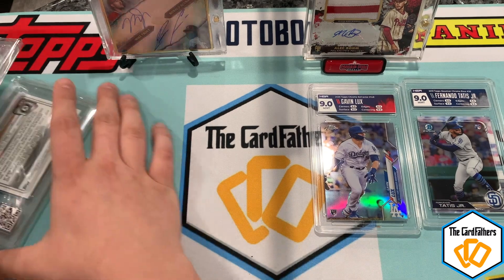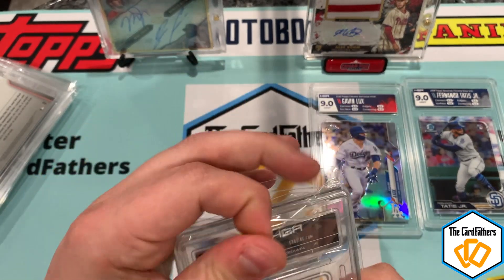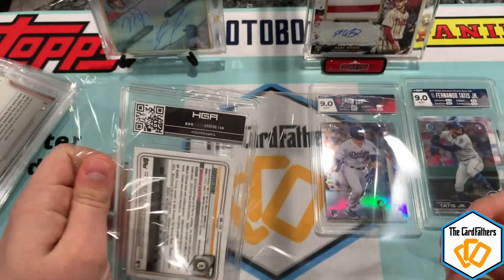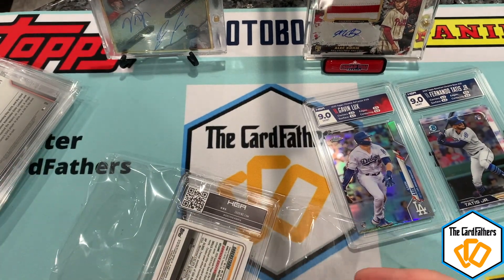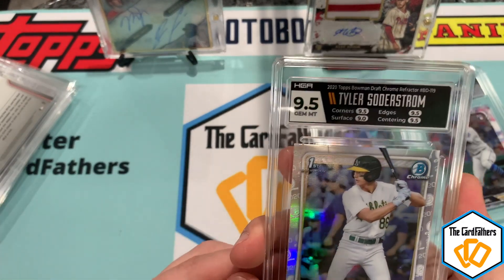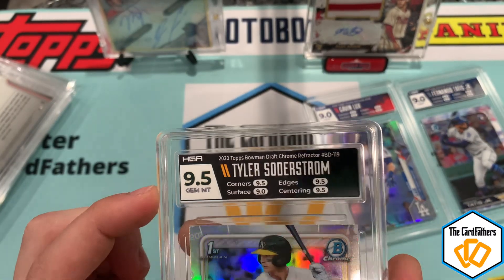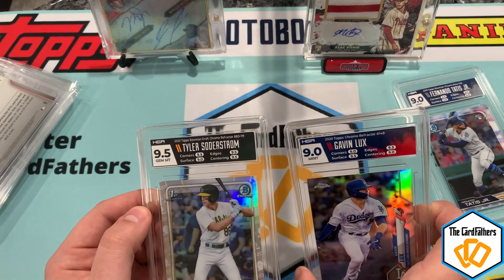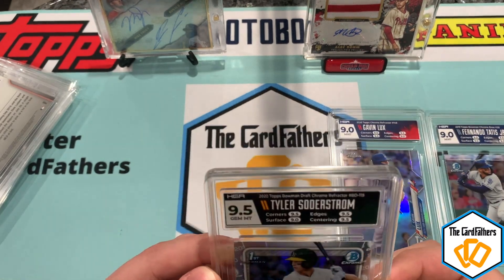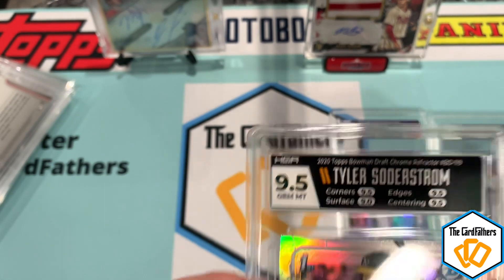Next we have a PC hit — I think Tyler Soderstrom is going to be great so I had to sub at least one. I subbed a 2020 Bowman Draft refractor, his first Bowman. I really wanted a nine and hoped at least one card gets a 9.5 — tens are outrageously hard. Yes — that is sick, we got a 9.5! Green and black in the slab. The label reads Topps Chrome refractor, that's correct. It's a 9.5 all around except surface got a nine — that's sick.